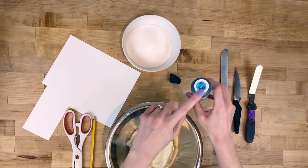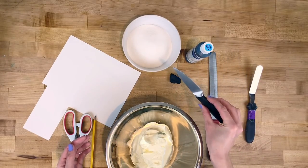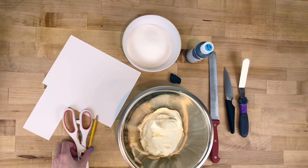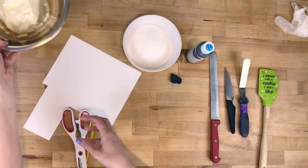You'll also need some food coloring, a serrated knife, a small knife like a paring knife or steak knife, a small offset spatula, cake and a cake board, a rubber spatula, and some single-use gloves.